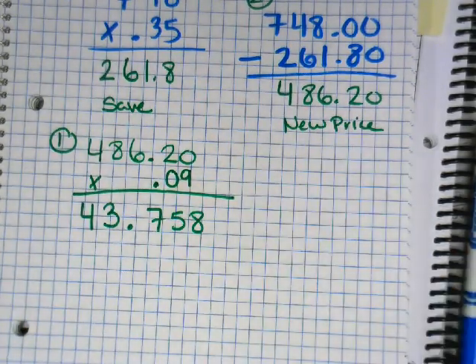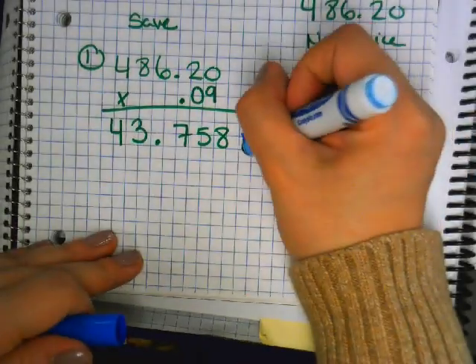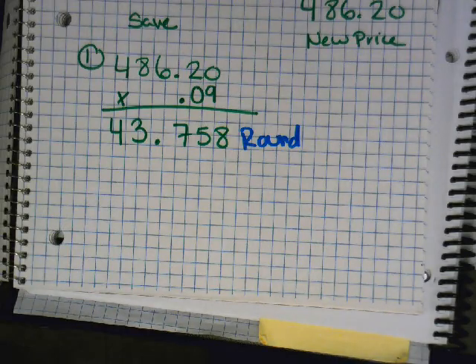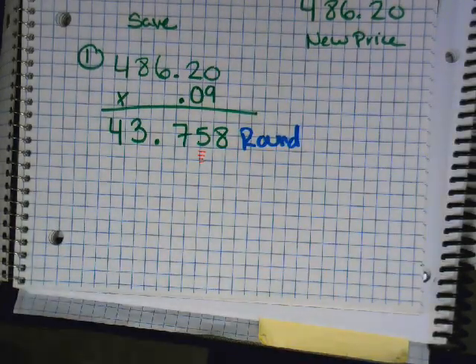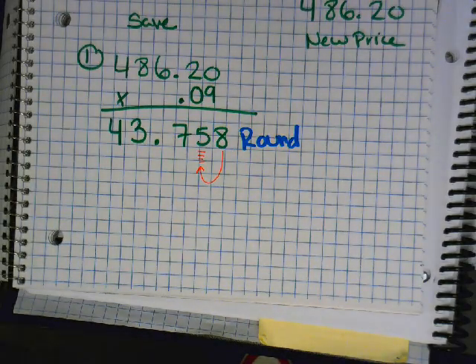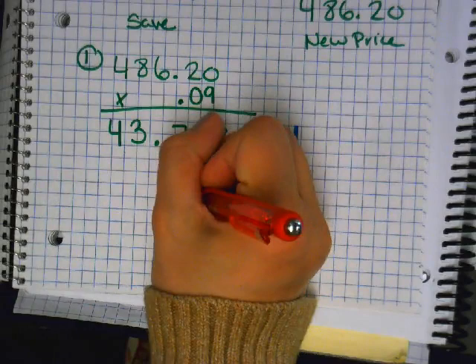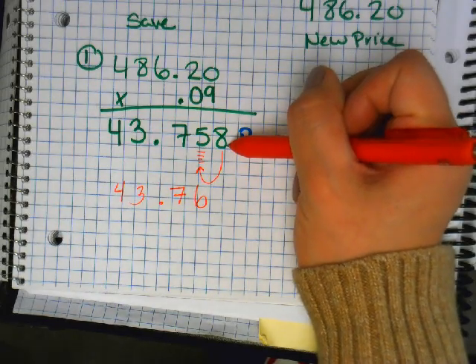We've got too many decimal places because we're talking about money, so what do we do? We round. What number is in the penny slot? Five. The digit after it is eight, so what does the eight tell the five to do? Go up — to a six. Everything else stays the same, and the eight disappears — turns into a zero. That's the whole point of rounding.